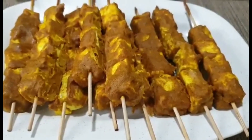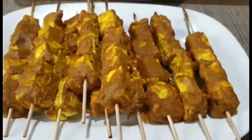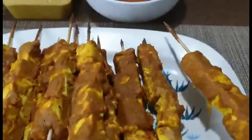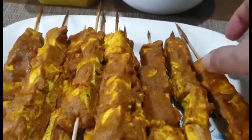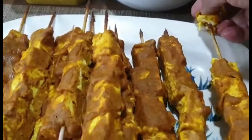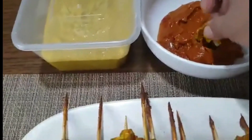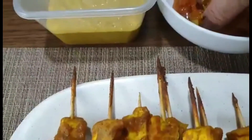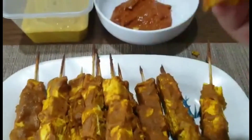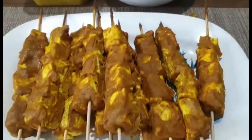Okay, guys. Ito na po yung ating finished product. Sarap ang ating vegan Indian chicken tofu. Ayan po siya. Mukha na siyang chicken. Sarap niya. So ang gagawin natin ay subukan ko ang isa nito. Kakamayin ko siya. Ingat ko. I'll try dito sa kanyang beef sauce. Sa kanyang beef sauce. Try ko siya. Ayan. One, two. Mmm. Sarap. Sarap.